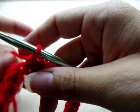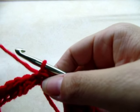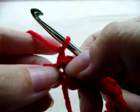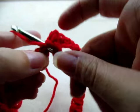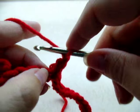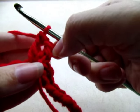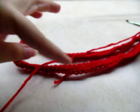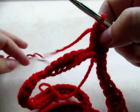Slip stitch into that first chain one that we did at the beginning to close the round. Now chain one and go back into this exact same stitch and do a V-stitch: double crochet into that same stitch, chain one, then go back through and do another double crochet. So it's a double crochet, chain one, and another double crochet. I'm going to have four of these evenly spaced all around, making four corners so it'll look like a square collar.